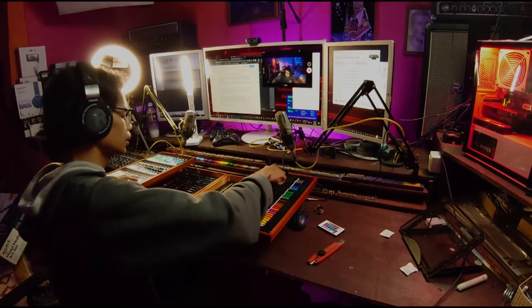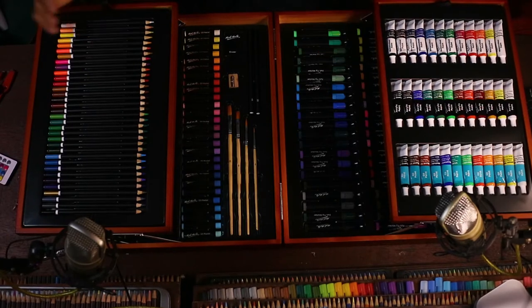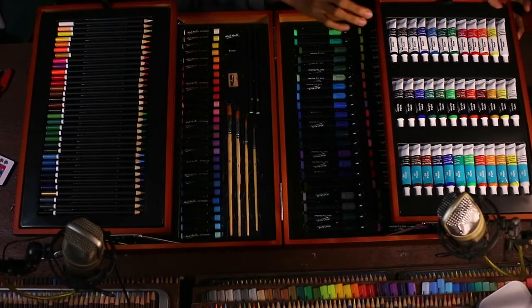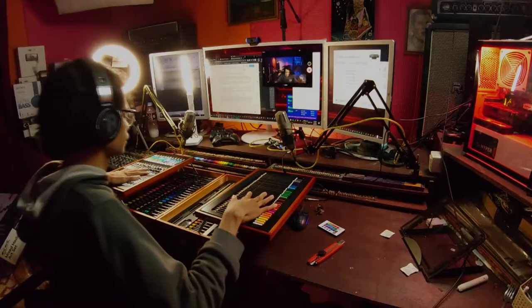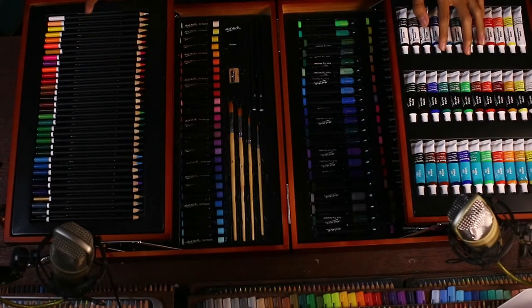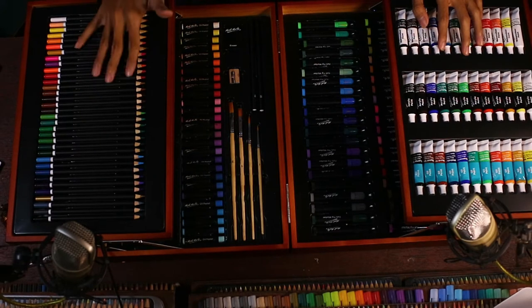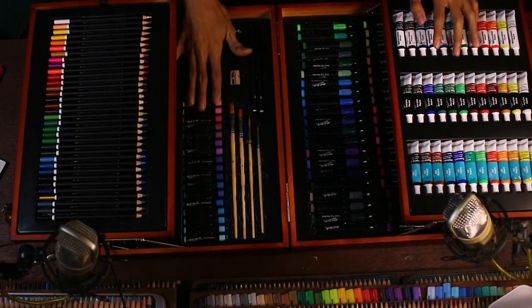Meskipun satu set ini sekitar 500 ribuan, tapi kalau dihitung dari pensil warnanya ini ya, hitungannya tetap murah. Soalnya 500-600 ribuan kita bisa dapet semua ini. Kita tes dulu — kayaknya kalau cat ntar aja deh. Kita cobain dulu yang kering-kering dulu seperti pensil warna atau pastelnya.